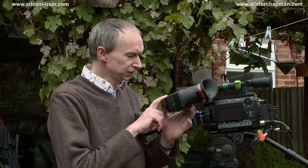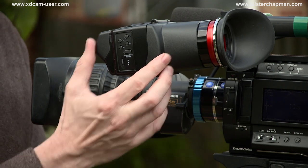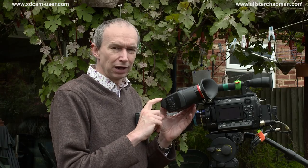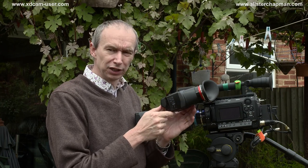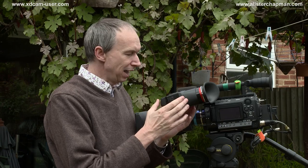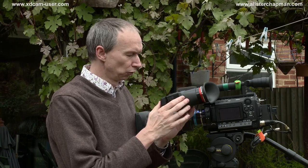Hi, I'm Alistair Chapman, and I'm going to take you through this, the much-anticipated Alphatron EVF 035W external viewfinder. From the outside, externally, this really isn't anything that different from any of the previous third-party external viewfinders that have come before it.